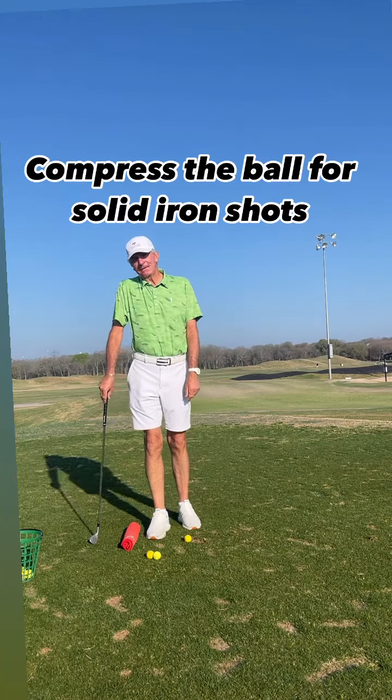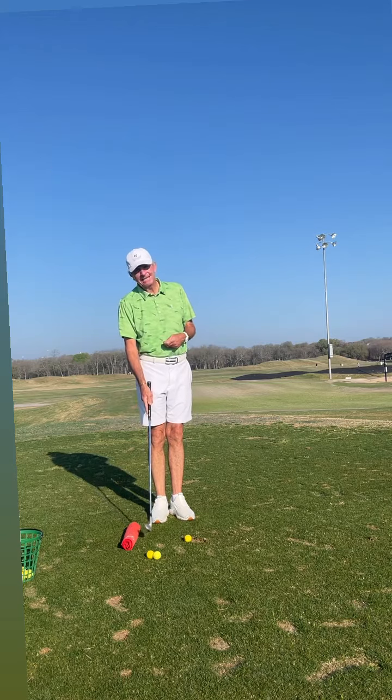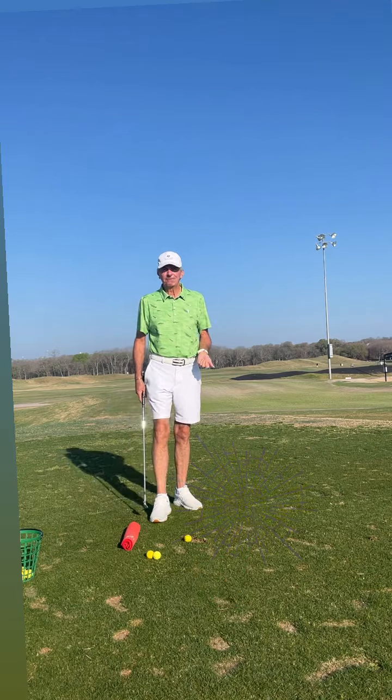The key to hitting solid iron shots is to make sure you hit the ball first and then take a divot. If you find yourself hitting behind the ball a lot of times or hitting them thin, this is the perfect drill for you to get the feel of compressing the golf ball.